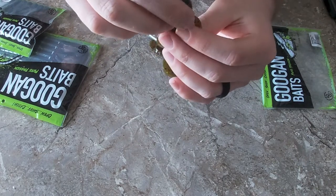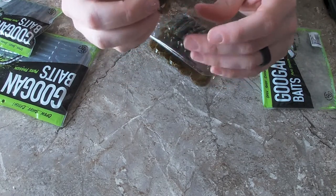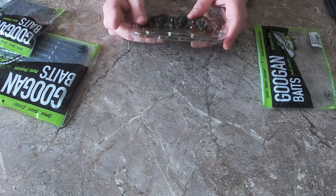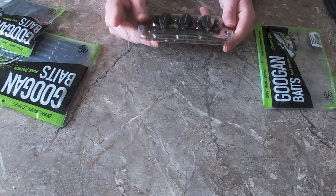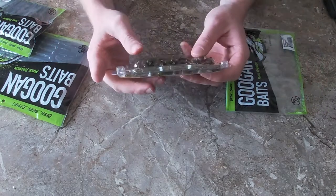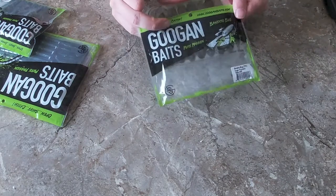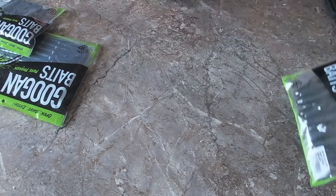This one is the green pumpkin color. I would Texas rig this — that would be my best option. Other colors they have on the Bandito Bug include Alabama Crawl, Bama Bug, Black and Blue Flake, Blue Baby, Green Pumpkin, June Bug, Natural, Okeechobee Crawl, Summer Crawl, and Watermelon Red Flake. The odor on this will drive fish nuts — it has a strong scent.